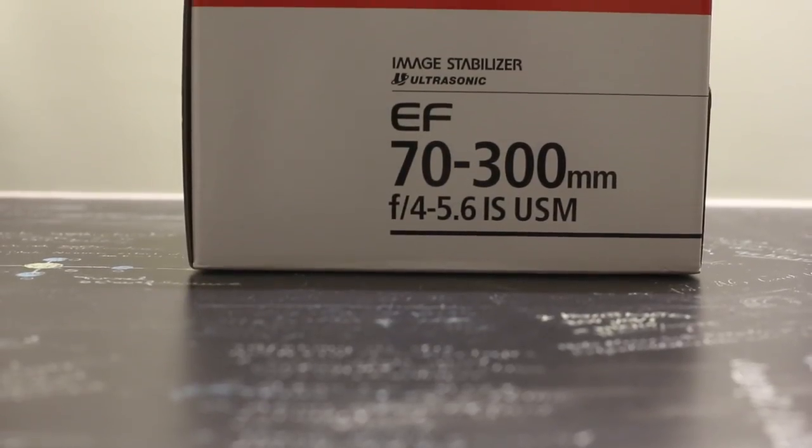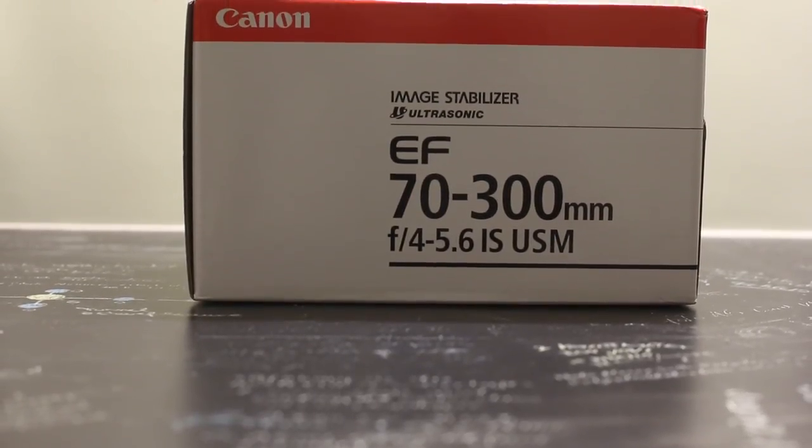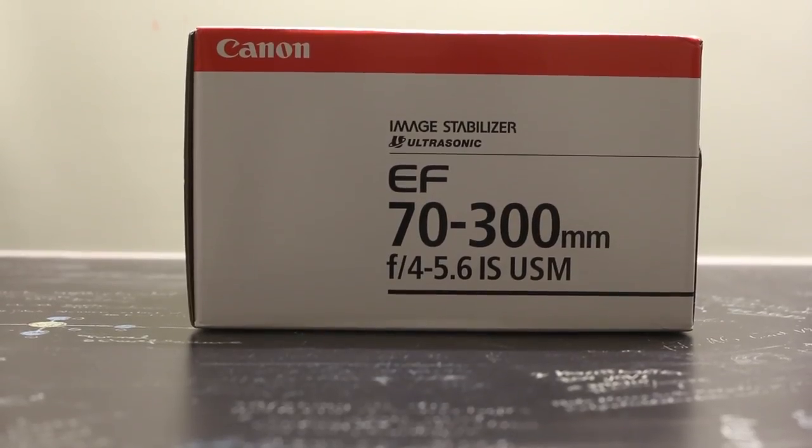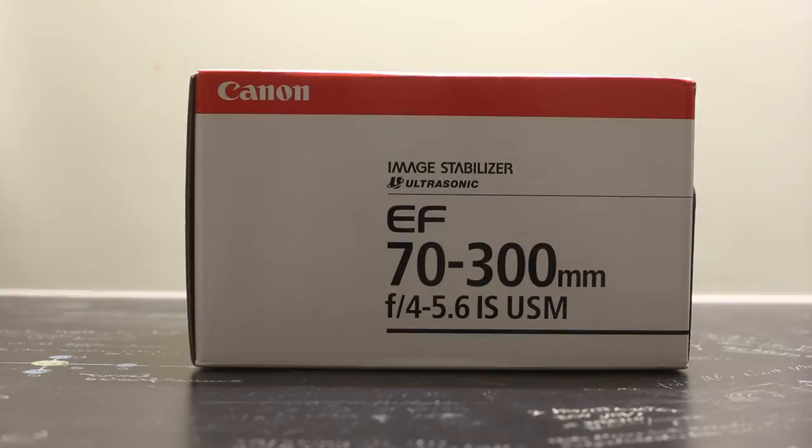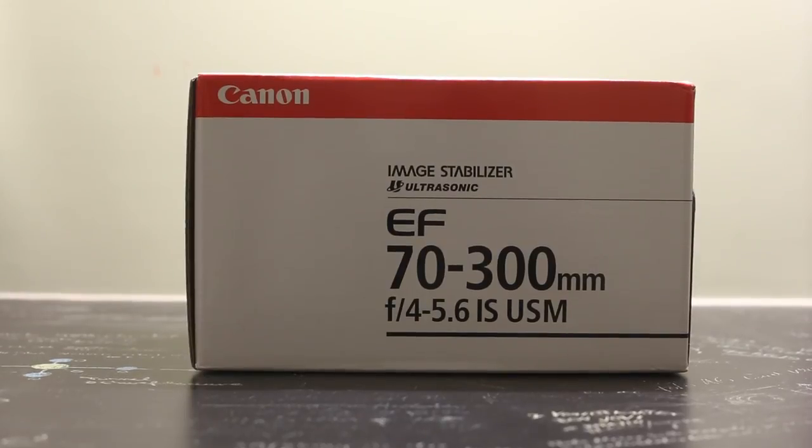Hey guys, what's up? It's Jay Tatak here. I recently picked up a fairly cheap and affordable telephoto lens from Canon — this is the Canon EF 70-300mm f4-5.6 IS USM lens.